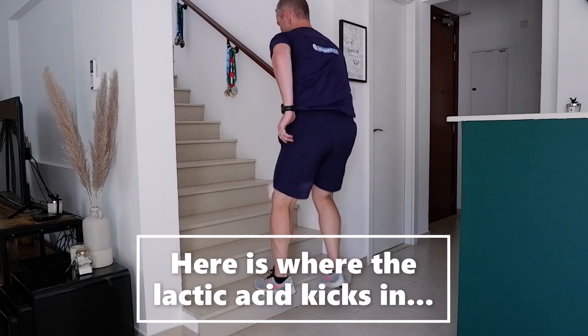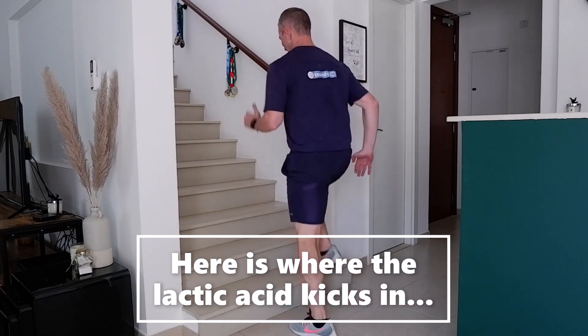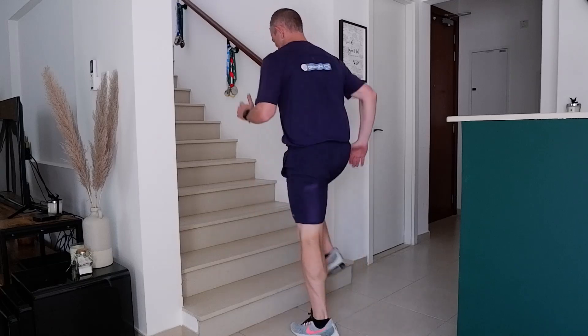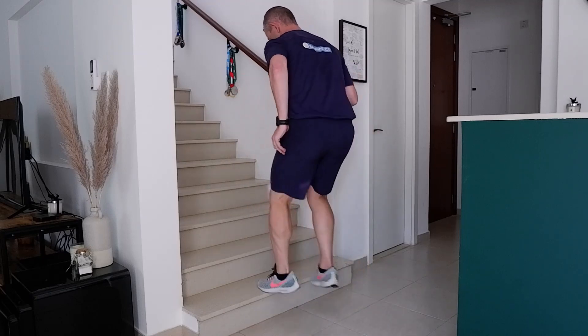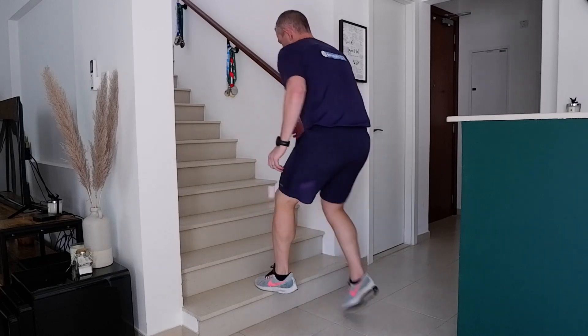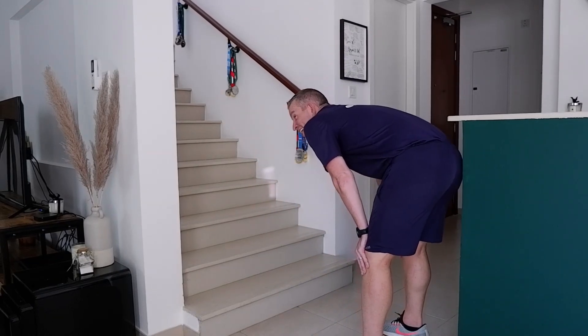20 seconds to go. Keep going, Mr. Mosley. Good form. I'd like to ask him to begin to build in his legs. Seven seconds. Three, two, one, stop. Well done, Mr. Mosley.